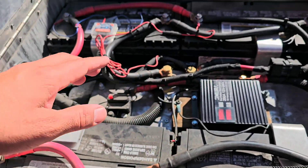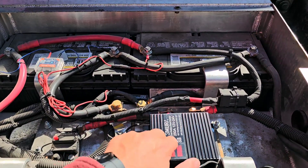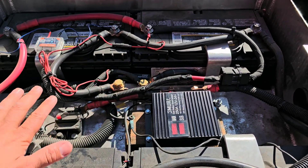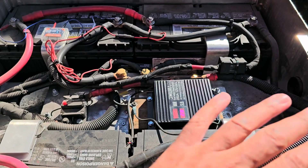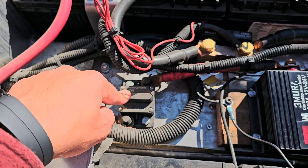If I use the AC, this isolator disconnects the starting battery so I use only these batteries. That way your starting battery never dies. I also use a 150 amp breaker.